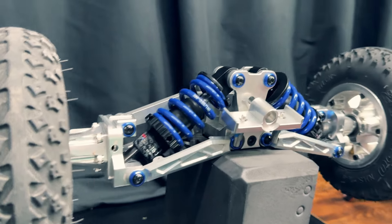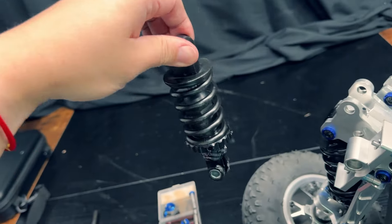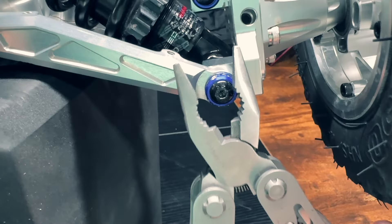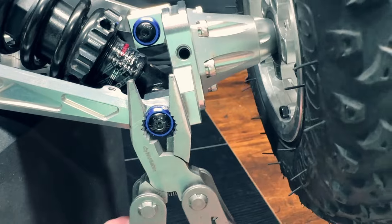Hey, what's going on? Steven here. Today we're going to be talking about how to take apart the Acedeck Nyx Z3 truck. I'm going to share my learnings about how to easily remove the truck assembly to replace the shock springs. Let's get started.